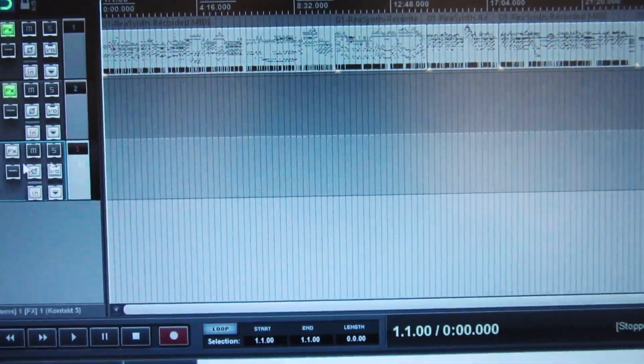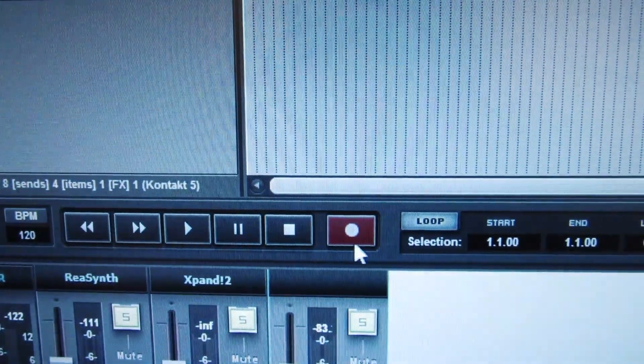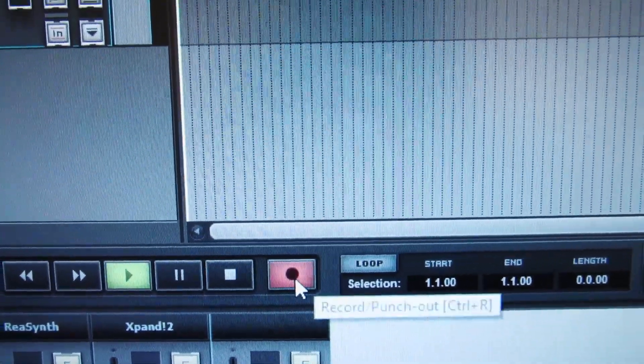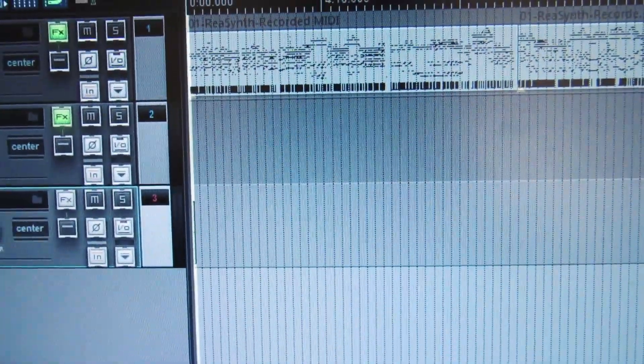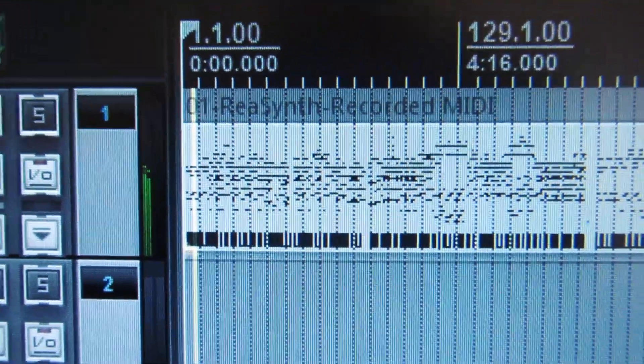That is how you set up and use the Scarlett. By the way, when you're ready to record, once the track is armed you hit Record. I disarmed the other track because I didn't want to record over the MIDI information. As you can see it's recording now, but there's no input connected.